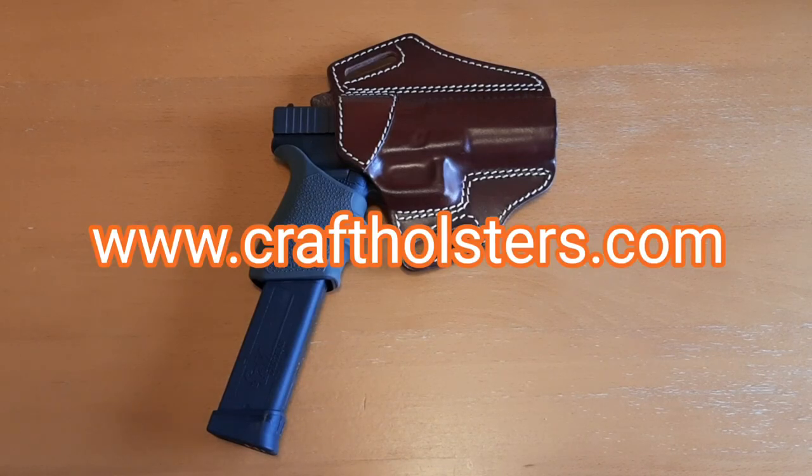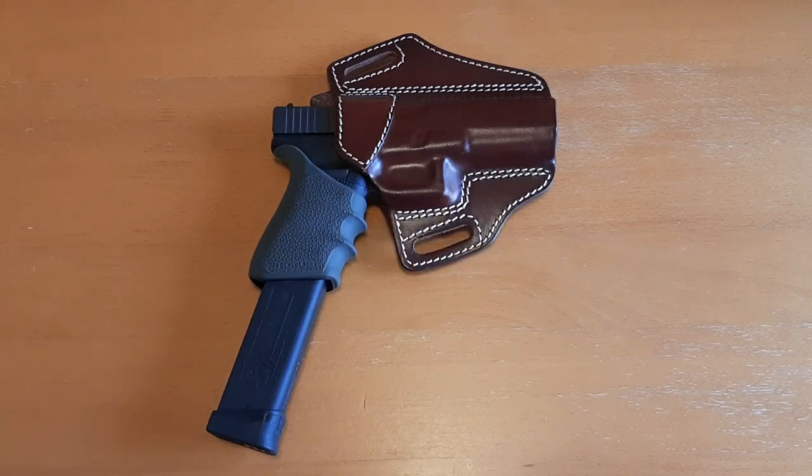Their website is www.craftholsters.com. They have a wide variety of holsters — leather holsters, Kydex holsters, concealed carry bags, pouches for speed loaders and magazines, and belts as well. So check them out and use my promo code nyprepper10 to get 10% off any of their holsters, including this one right here.